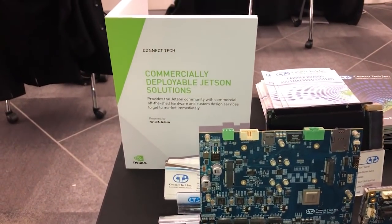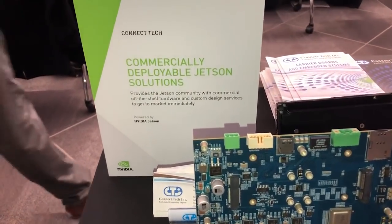ConnectTech is the largest ecosystem partner for the Jetson platform. We were early adopters with the Jetson TX1, TX2, and TX2i, and we will be doing the same for Xavier, showcasing two new products that I am going to go over now.